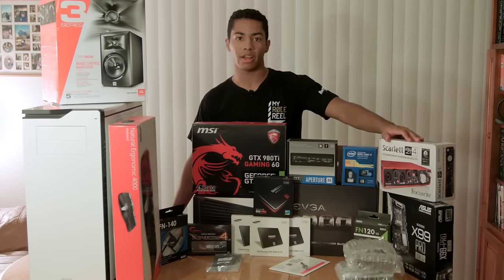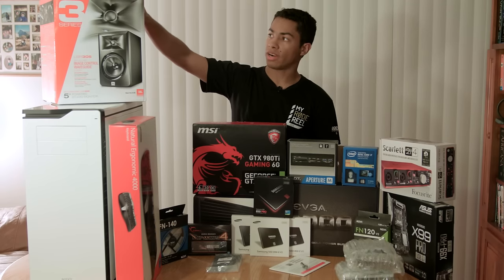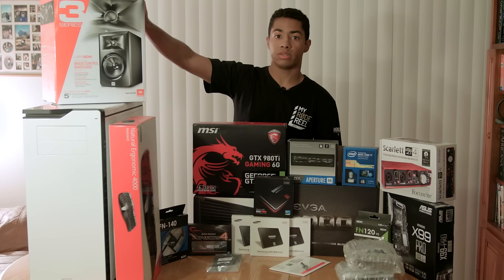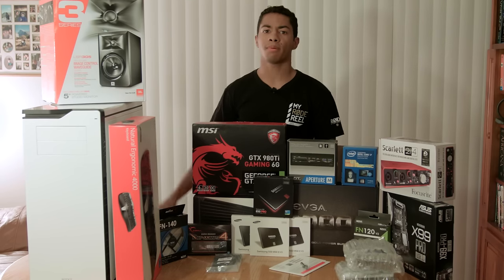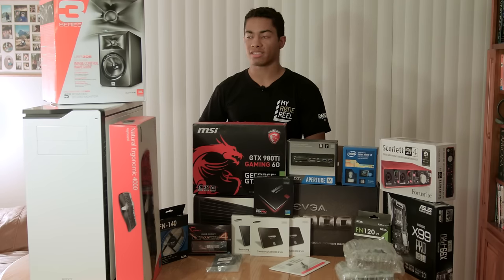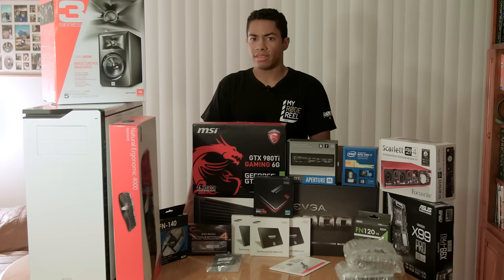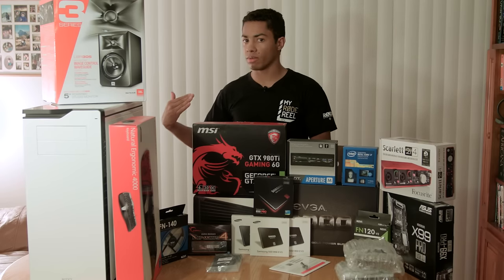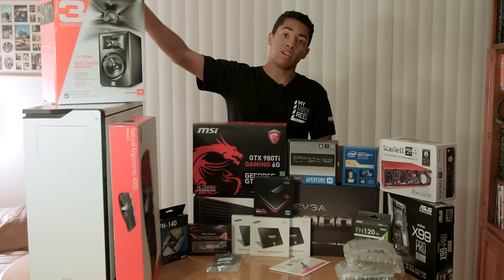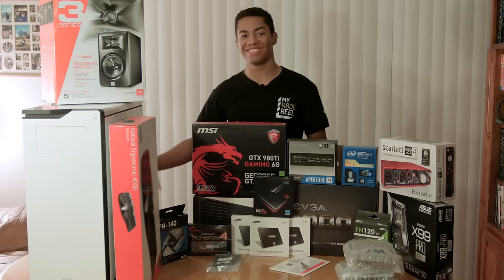To start things off, we have these studio monitors - I actually have two of these, I only have one box out right now. I got the JBL 305. The simple reason I chose these is that compared to a couple of the other studio monitors in this price range - like the KRK Rockets, which sound kind of muddy in my opinion - I need something that has a really flat signal, something that doesn't overdo the bass or the high frequencies. Within all the reviews I read, these were the best bet.